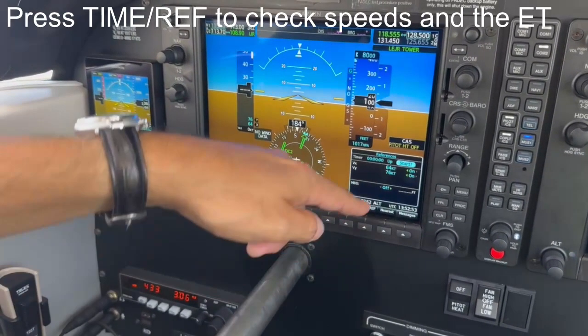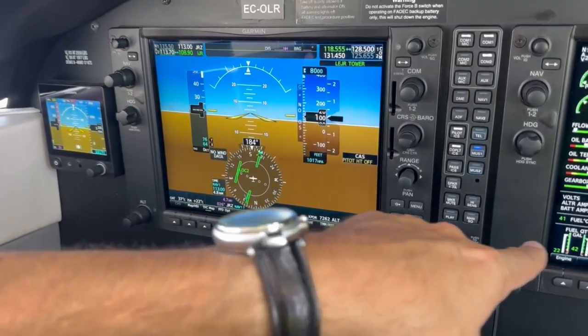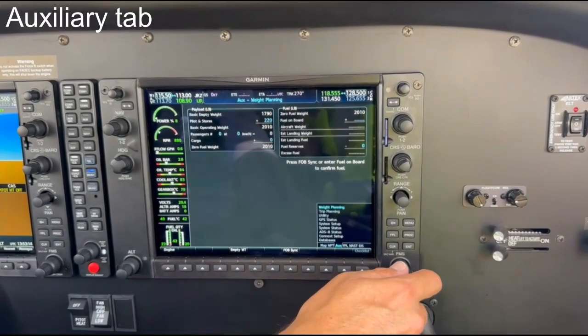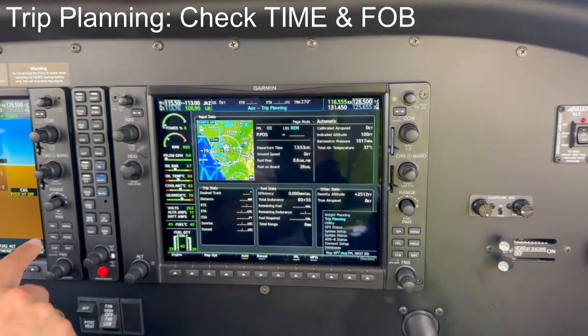Press the time reference soft key to check the speed tabs and the elapsed timer. Now we move on to the multi-function display. By using the bigger knob of the FMS button, go to the auxiliary tab. Select the page Trip Planning to check that the actual time and fuel on board are correct.